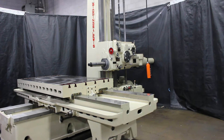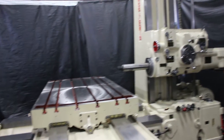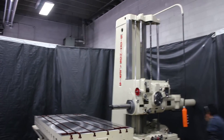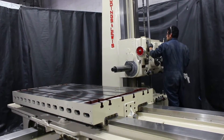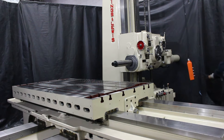All right, what RPM are we running? That's 650 RPM. You'll notice this particular machine has a very generous spindle speed range. It has 45 changes ranging from 10 to 1300.